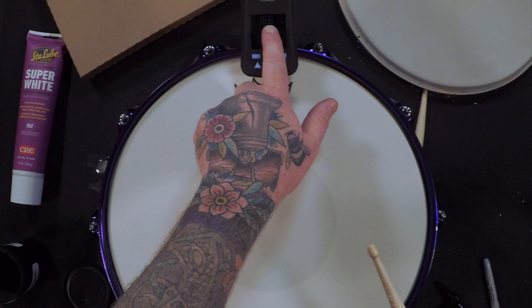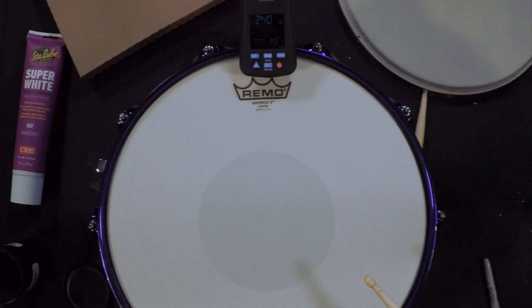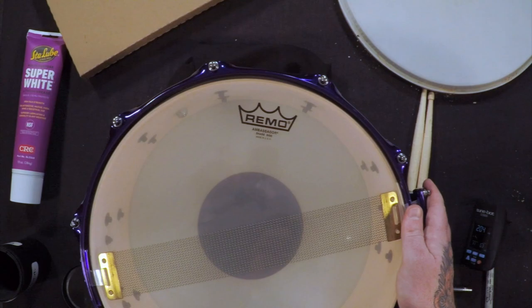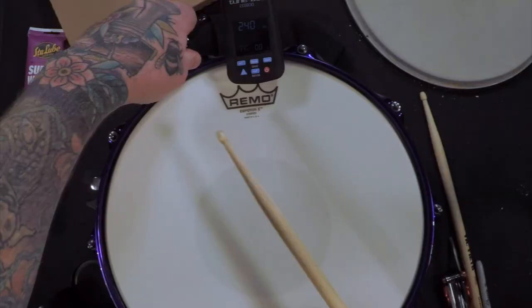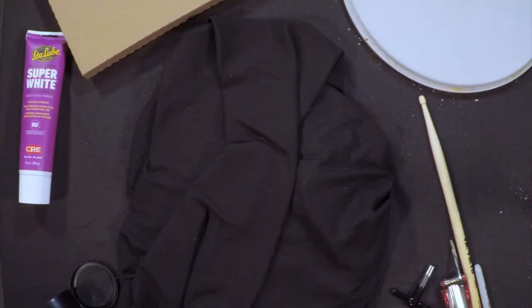We're going to get this number to 240 all the way around. Pretty close. We got 240 all the way around. I'm not going to change the bottom heads because I've recently changed all of them. I brought the batter head up to 260 after a quick ear test. Let's check this out.